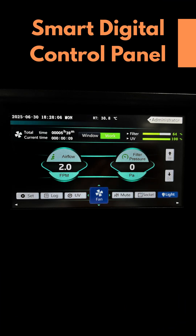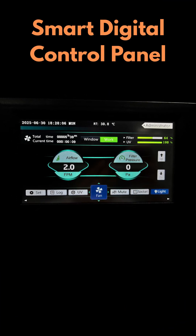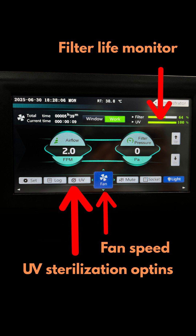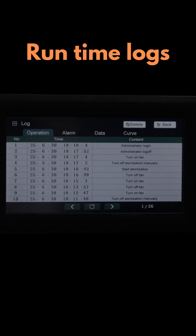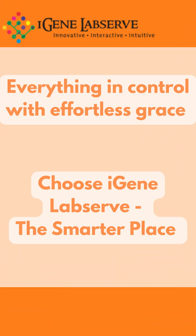We provide a smart digital control panel in which you can control everything from fan speed to UV sterilization status, filter life monitoring, door sensors, filter pressure, airflow rate and runtime locks. Everything in control with ease.